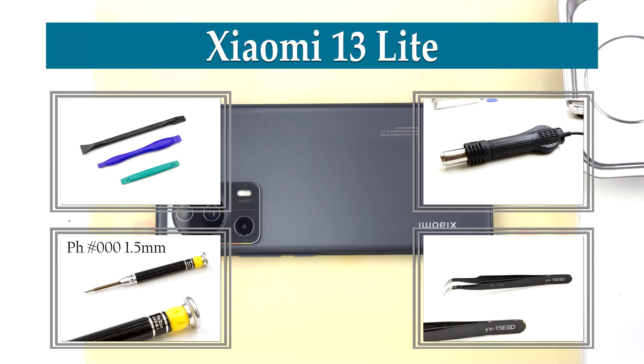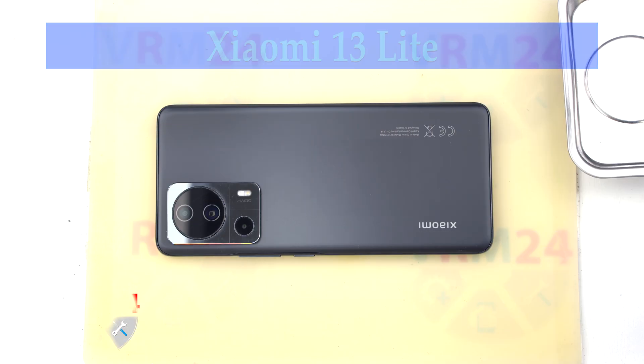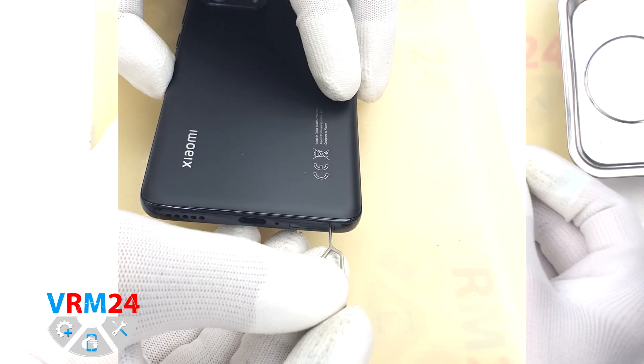Hi guys, you are on VRM24.com and today we are going to assemble Xiaomi 13 Lite.